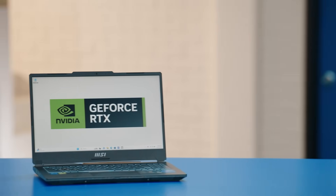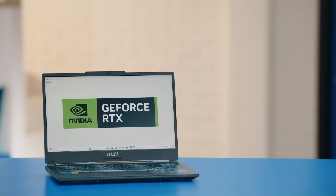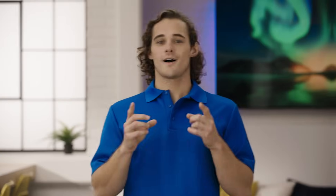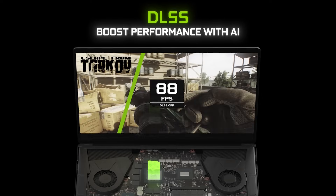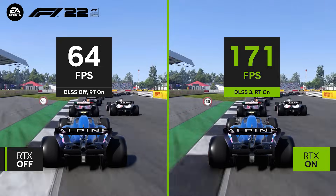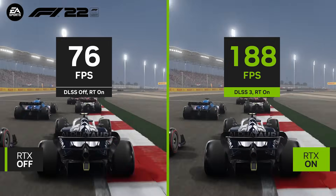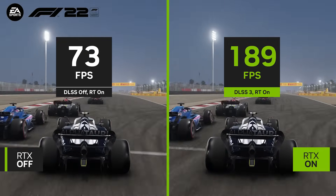To achieve high frame rates, your computer needs a strong GPU like the NVIDIA GeForce RTX 40 series to keep up. NVIDIA's DLSS really makes a big difference — it's powered by AI and boosts overall performance in a variety of areas, including upscaling lower-resolution images. Frame generation creates up to two times more frames, while ray reconstruction enhances pixel quality.